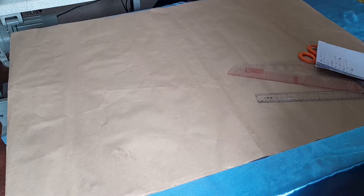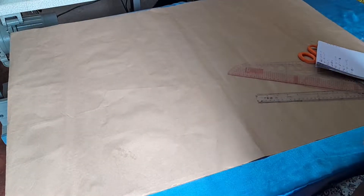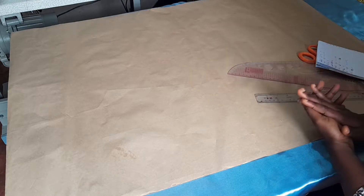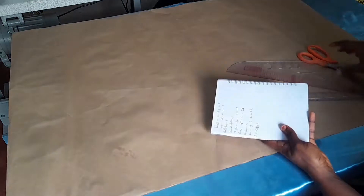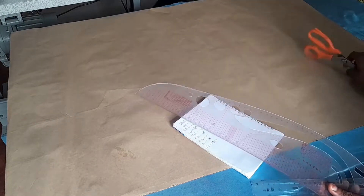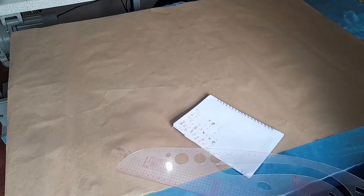Hi guys, welcome back to my channel. Today I'll be teaching you how to draft a basic hand trouser — a straight hand trouser. We'll be needing our measurements, our curve ruler, our French curve ruler, our straight ruler, paper, scissors, and of course my tape measure.